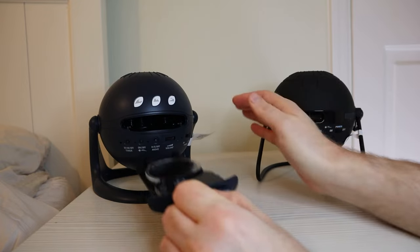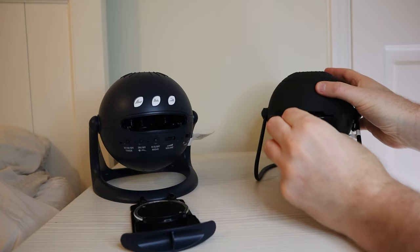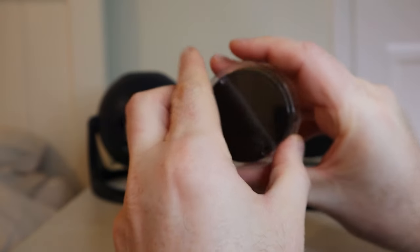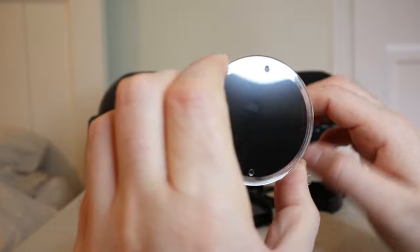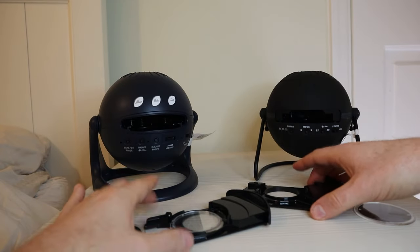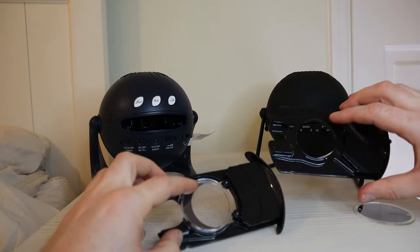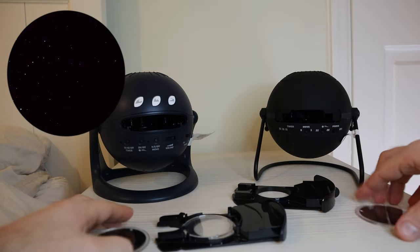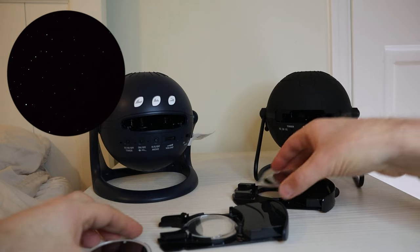Both of these are tray loaders, and if you already have one unit you'll be pleased to hear they use the same discs — exactly the same size, so you can use one in the other's tray, no problem. That also means you can use any of the many extra discs available in either unit. Where they differ is the Matataki has a twinkling star option, which is a disc that sits under the main disc.